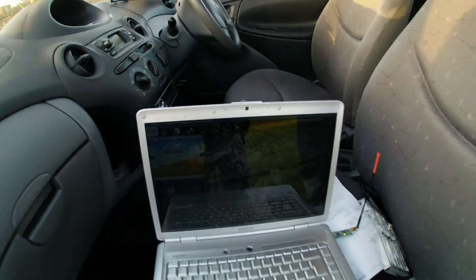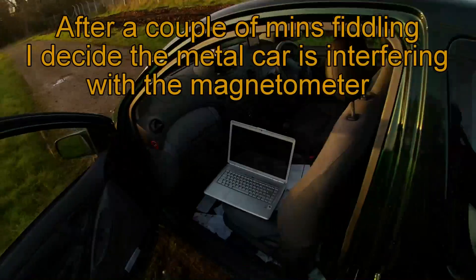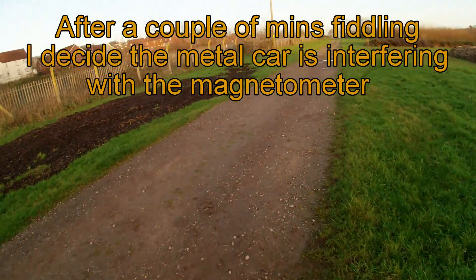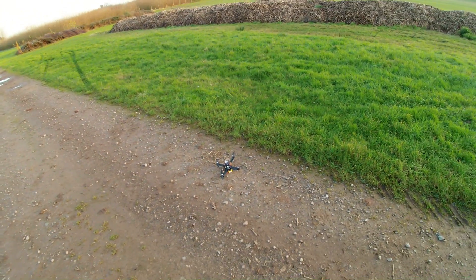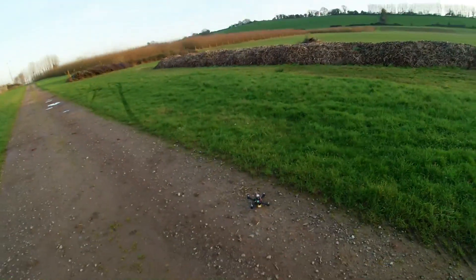What's it say? Check magfield. That's reassuring. Maybe it doesn't like taking off on my car — let's try on the mud. It seems unlikely, but there we go. Metal car, maybe it doesn't like that.